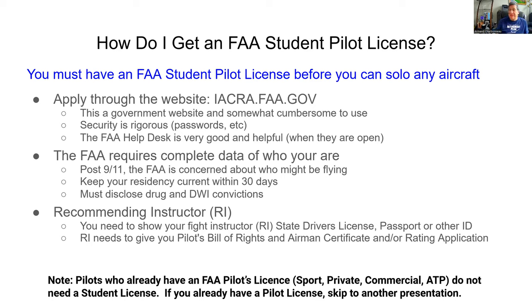The FAA requires a complete set of data on who the pilots are - they want to know who's flying aircraft. This became a real big issue after 9/11. For some of you younger folks, you may not remember exactly how things went down in 2001, but it was bad. There were student pilots who showed up at a training facility in Florida, and they wanted to learn how to fly but they weren't interested in learning how to land. That should have sent off a lot of bells and whistles, but it didn't get the attention it should have. Now, if that were to happen again, it would get attention.